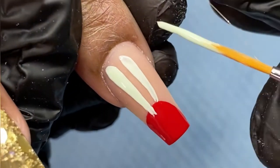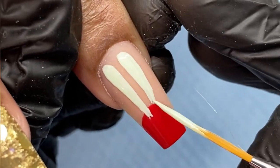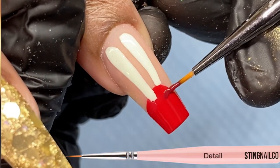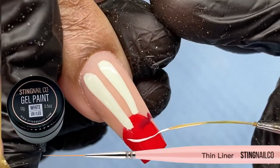A good way to prevent shaky lines is by resting the pinky finger and the ring finger on the hand you're holding your brush with, on the hand that's holding your client's finger. This is going to balance your hand and prevent shaking. Once I'm happy with the shape for his eyes, I'm going to draw his nose with the burgundy color.